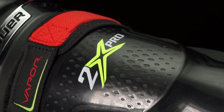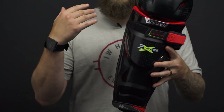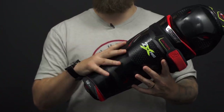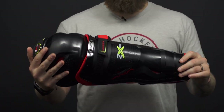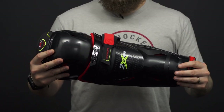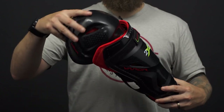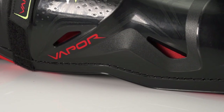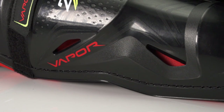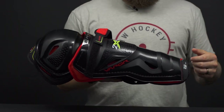It also allows for better curvature along the tibial, giving you a much deeper and stabilized fit. This is going to feel really good, allowing for great mobility and agility out on the rink. Two-piece construction with that molded plastic kneecap. Vented areas allow for better breathability, and it's got a standard perforated foam base, allowing for great breathability.